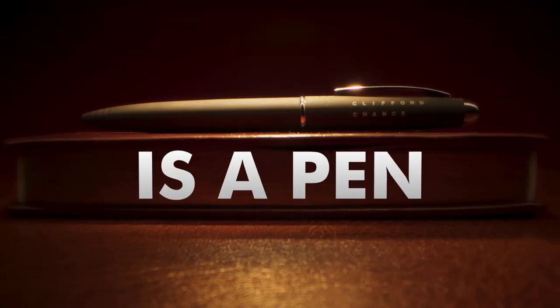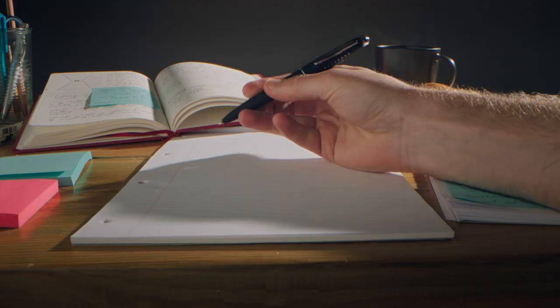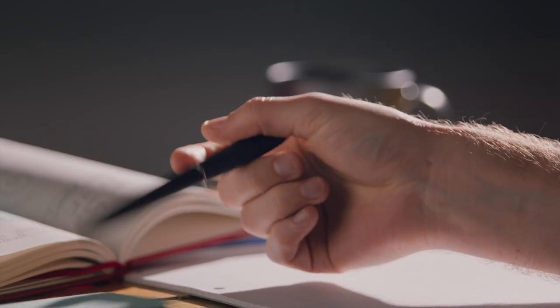This is a pen. You've probably got one on your desk. Pick it up. Hold it. Look at it. Just a pen, right?